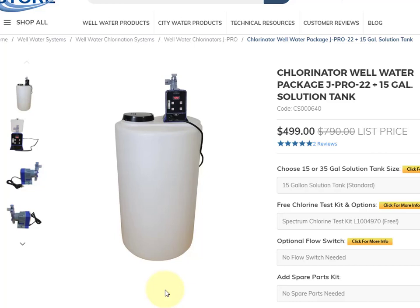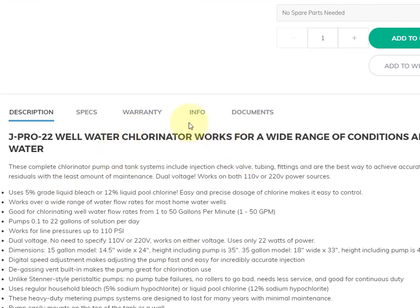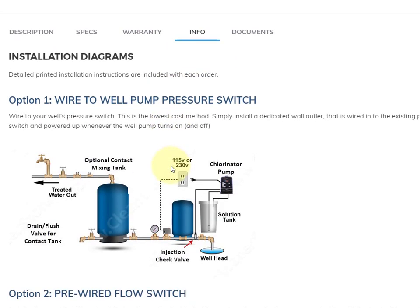Here we're going to show the three ways you can set up your chlorinator to run automatically. Here I am on the chlorinator page. If you go over here and click on the Info tab, you'll see the three different options.